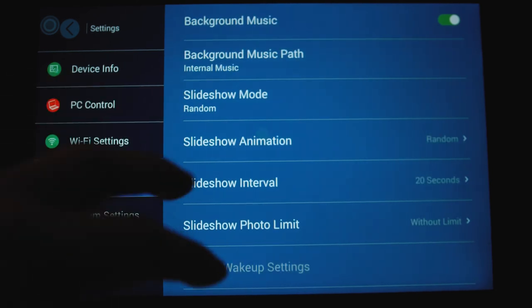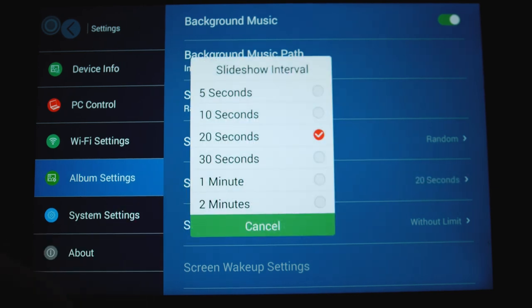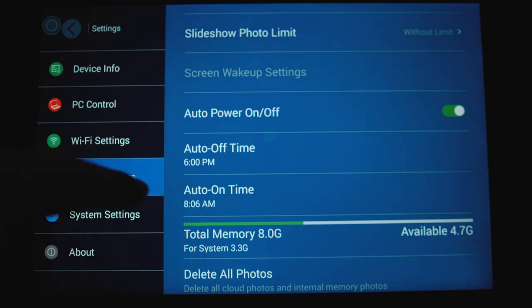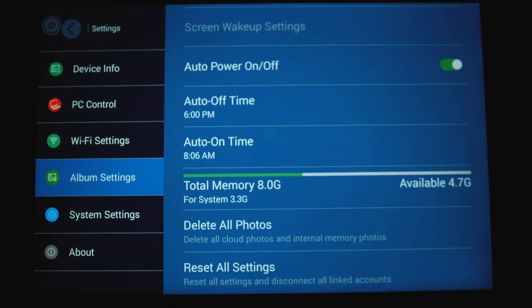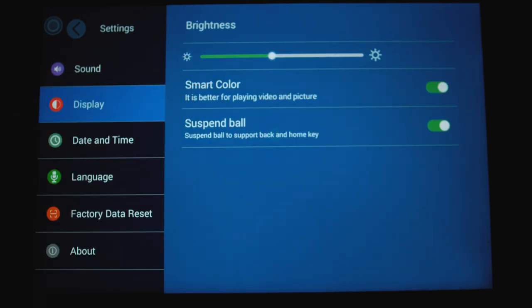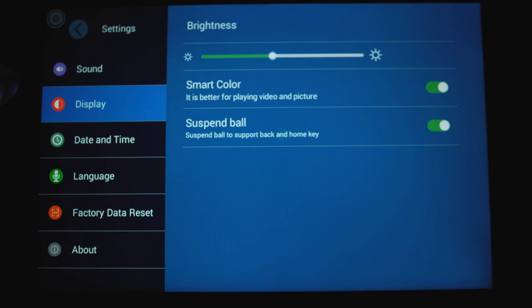For slideshow mode you can have random or in-order playback. For animation you can pick from various effects — I just leave it on random. The interval is interesting: you can set it from five seconds to two minutes. I do wish there was a customizable option for longer durations like 10 or 15 minutes. There's also a 'keep screen awake' option and an automatic power-on and power-off schedule — I have it set to turn off at 6 PM and wake up at 8 AM. You can also adjust display brightness.